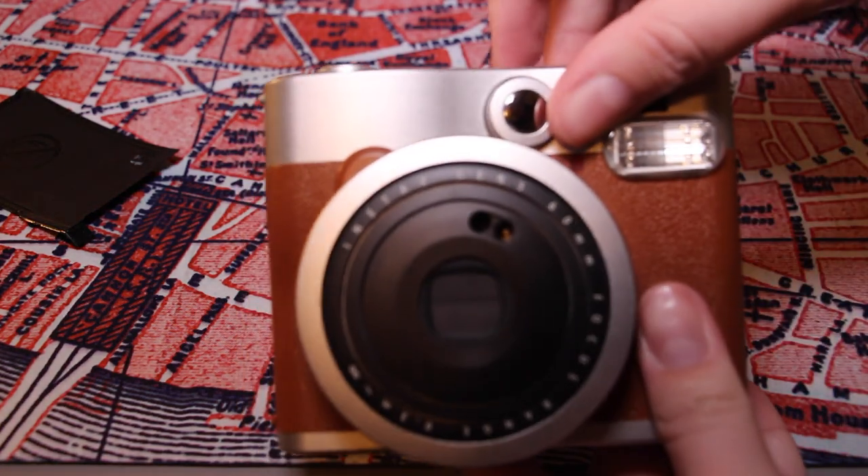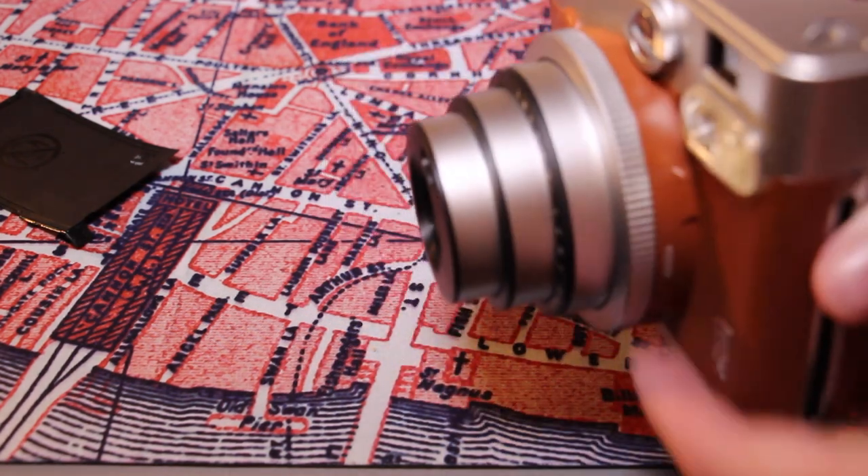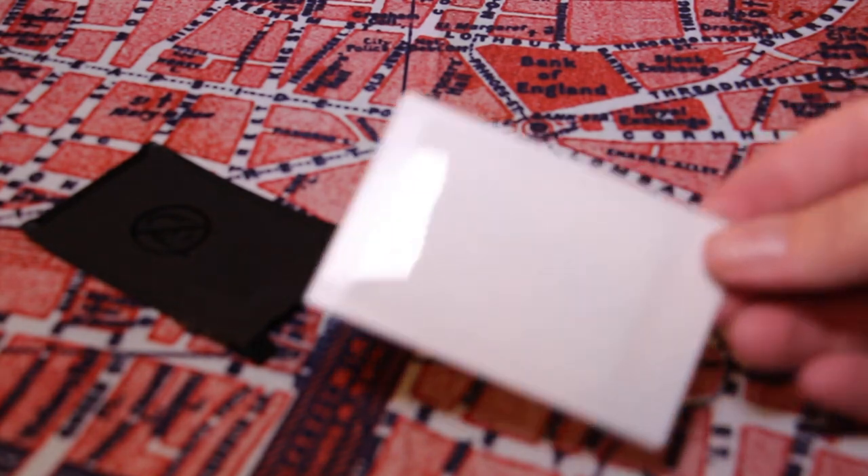The way you turn the camera on is you press until the lens protrudes out. I'll take a photo and show you what it looks like — I decided to take a photo of my cat Macy. Look through the viewfinder, remember the lens is offset so compensate for that. Take the photo, pull it out, and just let it sit — you just have to wait. As you can see it's already starting to come up. Don't shake it, just leave it.